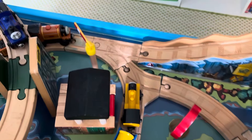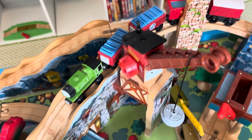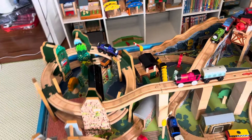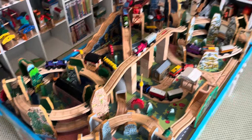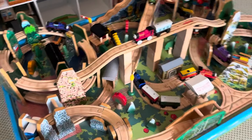It goes down through the little mine shaft tunnel, back to where Duncan is and back to where Duke is. The last line just goes up there. So that's it — that's the whole layout. Very small and very simple, but I think it looks pretty cool. I really like this layout.